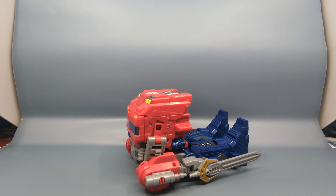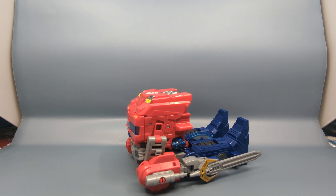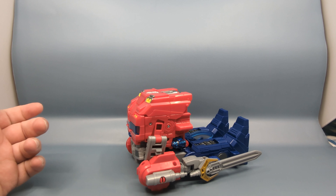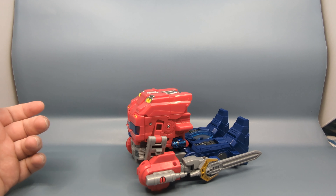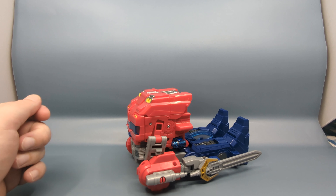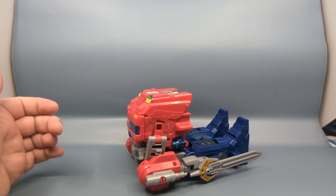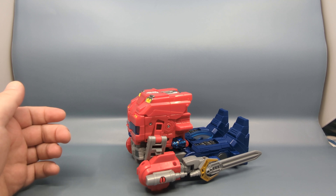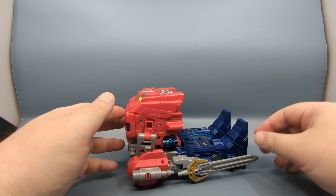Hey everybody, it's your old pal Chuck, and after somewhat of a delay I have, by the fan's choice, my next Transformers One review. This is the Optimus Prime four-in-one Power Flip — it goes from truck to Orion Pax to Optimus Prime to Ultimate Optimus Prime. This is basically the big gimmick toy of the line.